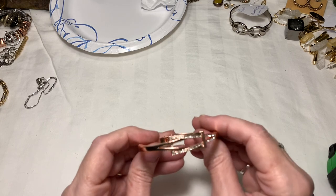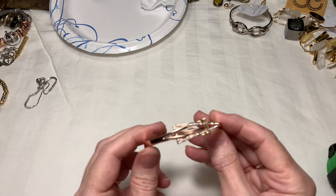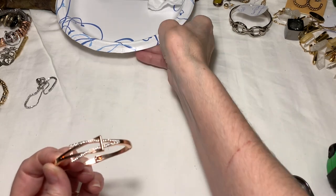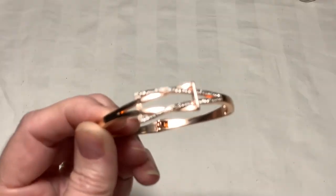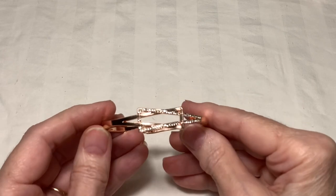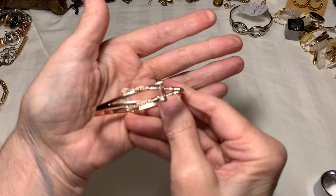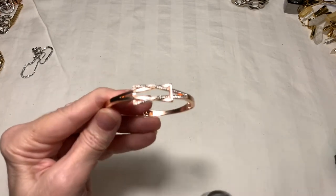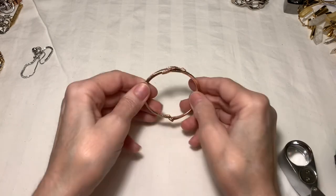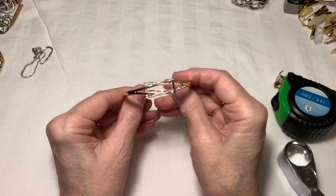We have this pretty rose gold-toned bracelet with a fold-over clasp. Not seeing a maker. Rhinestones appear to all be there, but let's take a nice close look. My phone is not wanting to focus. So this is a bracelet with a fold-over clasp and it is in great condition. I don't see anything missing, but I'm going to take a close look with the loupe to make sure. Nothing missing. Measurement is two and a half, and I'll say three dollars.